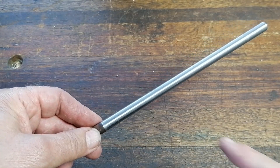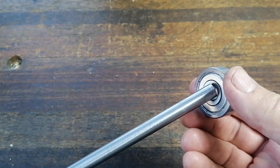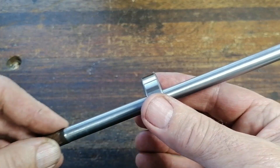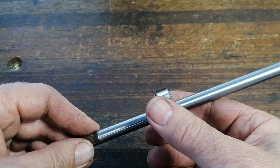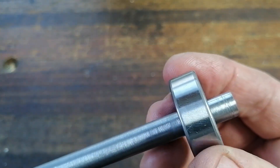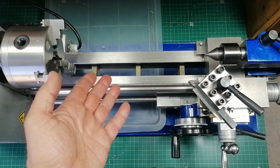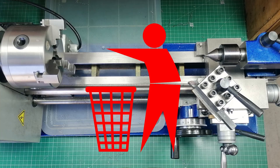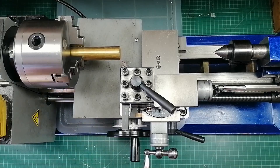And if you've ever tried pressing a bearing onto a crooked shaft, you know what happens — it either jams halfway, or it's loose and rattles. Not good. And honestly, re-grinding a worn bed costs more than the whole lathe. Might as well toss it in a dustbin. So what can we do instead?